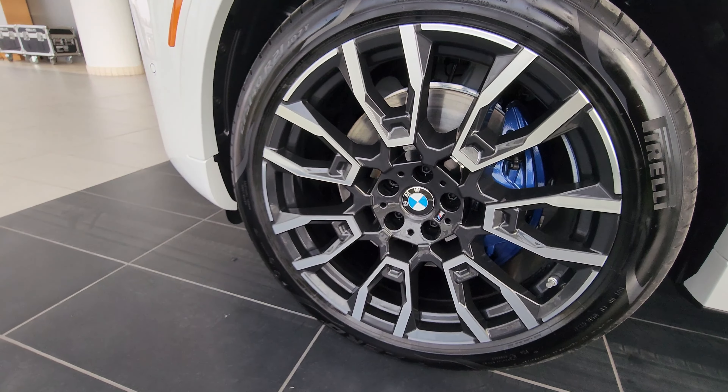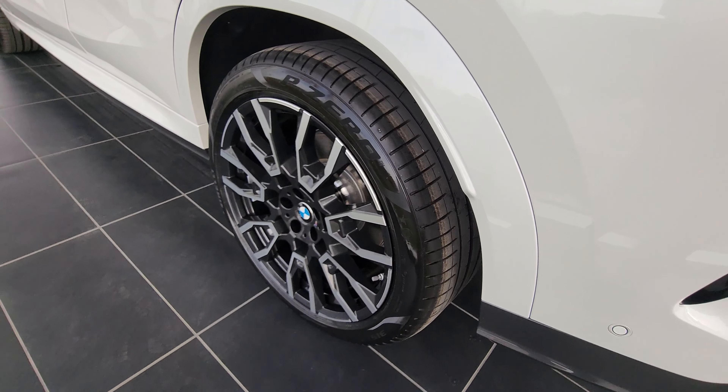Body-colored overfenders, and there's a cutout on the X6 fender. We have body-colored side mirrors, black window surrounds, tinted windows, and up top there's a bow but there's also a panoramic sunroof there as well.